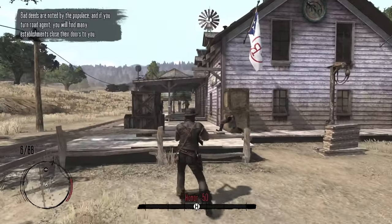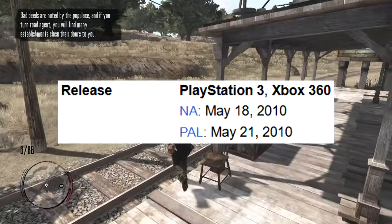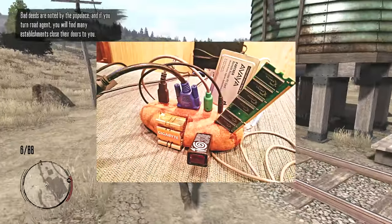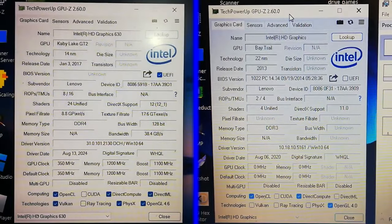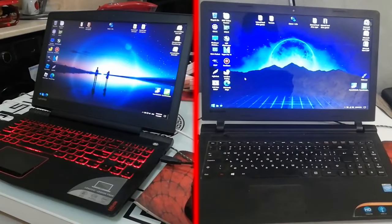Red Dead Redemption 1 is a really old game — I bet some of you watching this video are younger than it. So it makes sense that a lot of people with older and lower-end PCs really want to try it out. To find out if you can play the PC port on your low-end PC, I'm going to test it on two Intel HD graphics models included in my two Lenovo laptops.